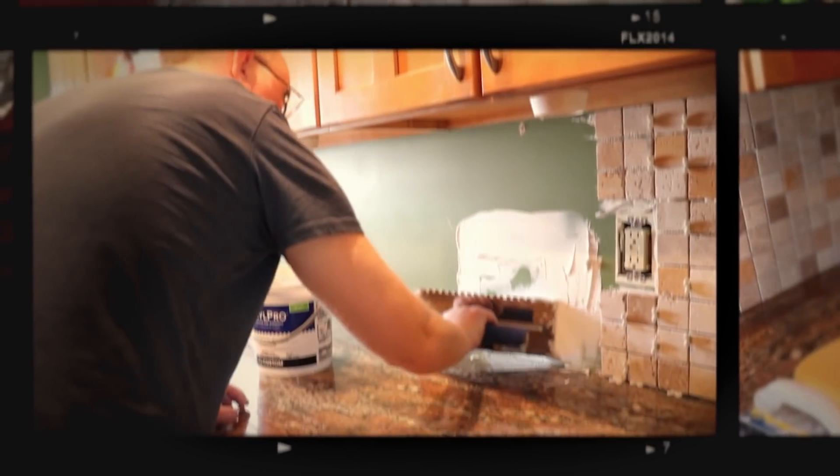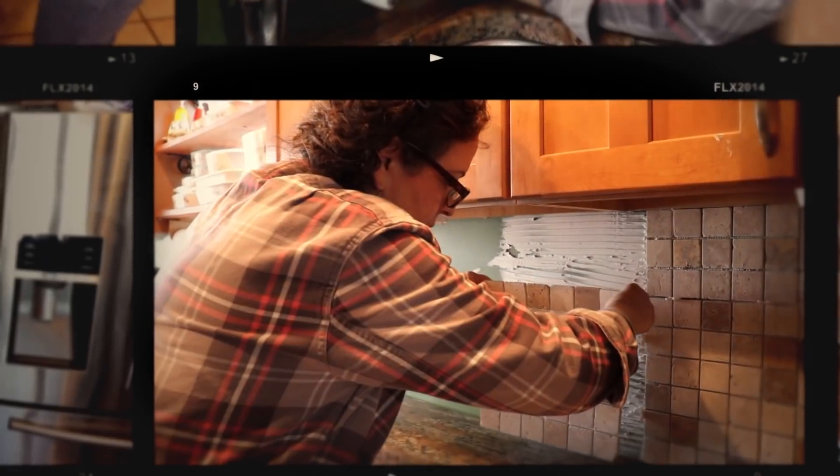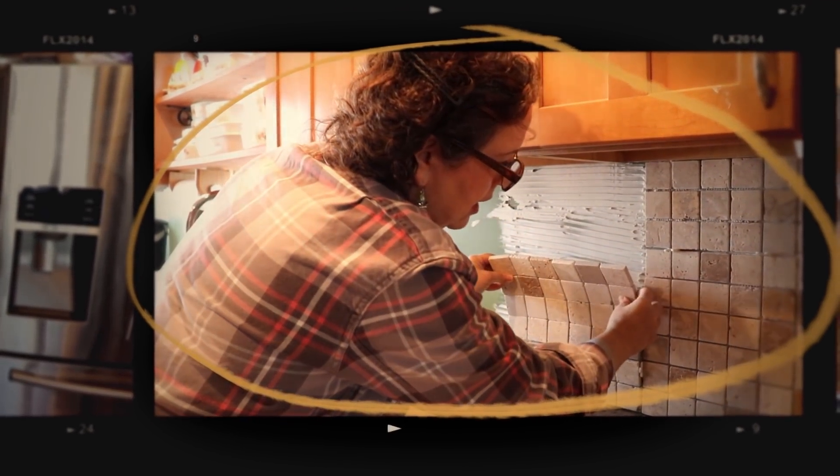Hey everyone, Sophia here from My Great Challenge. Welcome back to my channel and this is episode number three in my backsplash for the kitchen. My husband and I installed a backsplash in the kitchen two or three weeks ago. We never had tiles as a backsplash — we only had sheetrock that I painted many times and it was constantly getting chipped.